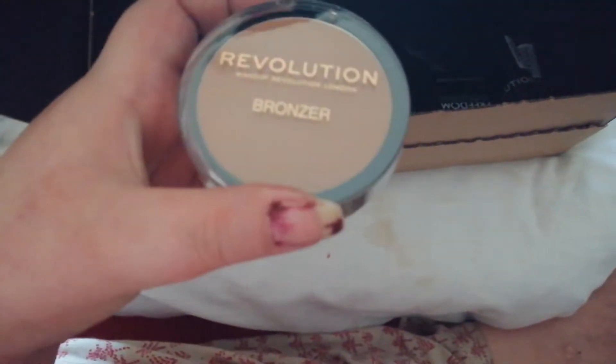I paid four or two pounds for this one — I'm not sure — and then I paid ten pounds for the Z-palette. Then I just picked up a bronzer, nothing exciting about that, just a plain bronzer.